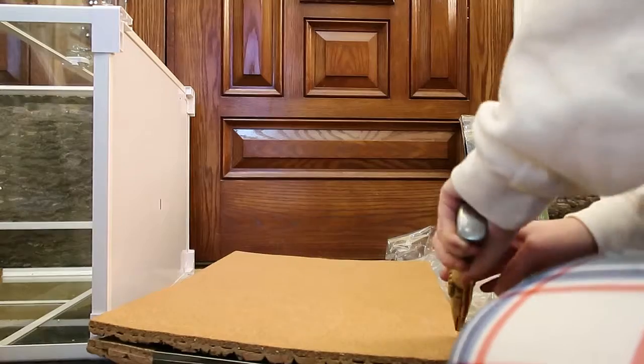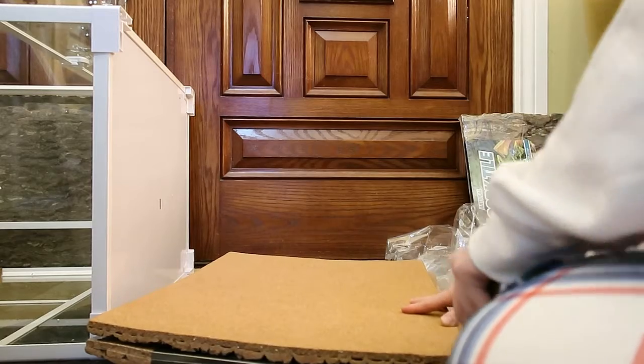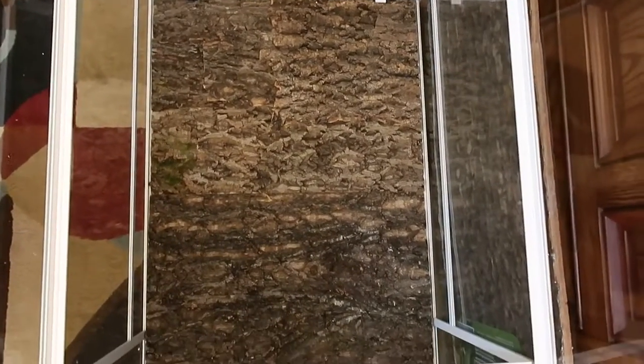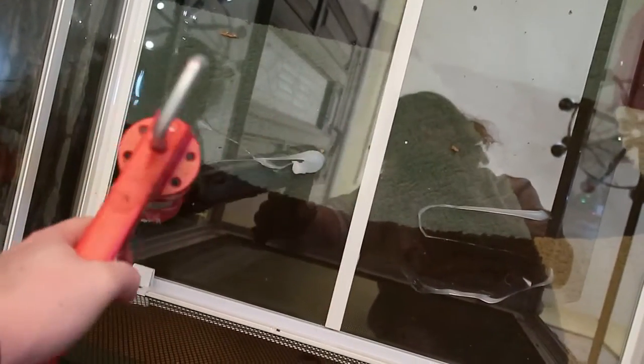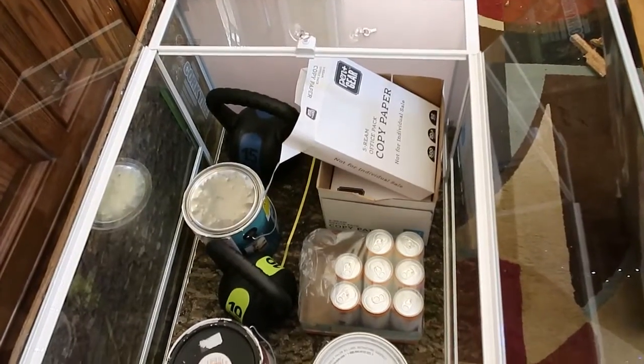These cork panels I thought would save so much time compared to doing a spray foam background, and I really like how they look — and it did save so much time, it was fantastic. Once I got them in I siliconed them down and weighed them down with random things I found in my house to help it dry, and I left it overnight.